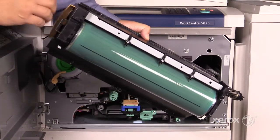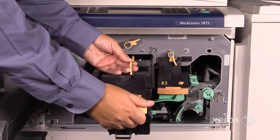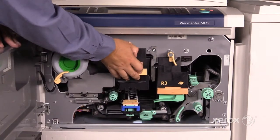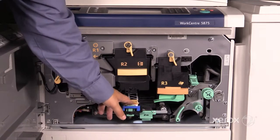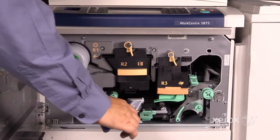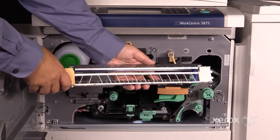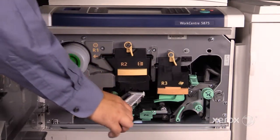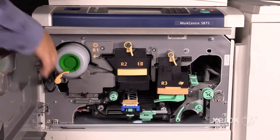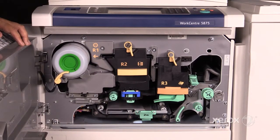This is what the image transfers onto — the xerographic module. This is the light sensitive surface. This is the transfer unit, which comes with the xerographic module. You'll notice the corona wires; this is what transfers the image to the page. In order to close the door, the transfer unit needs to be in its original latched position.